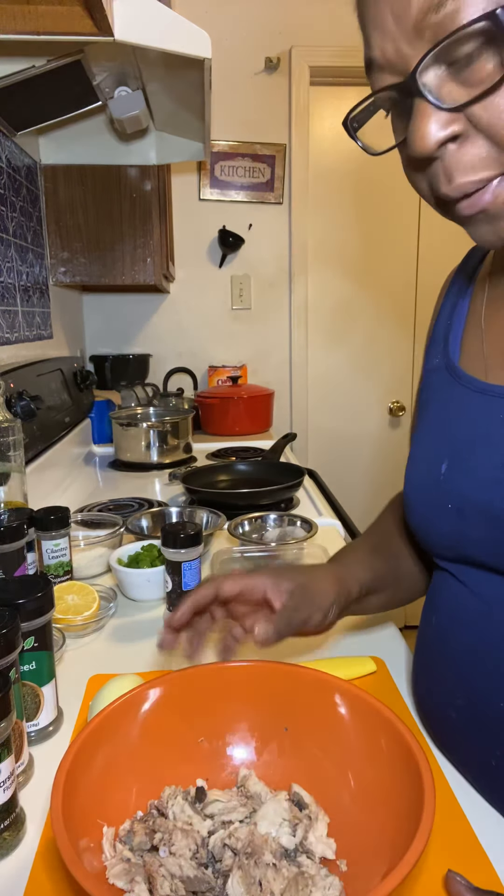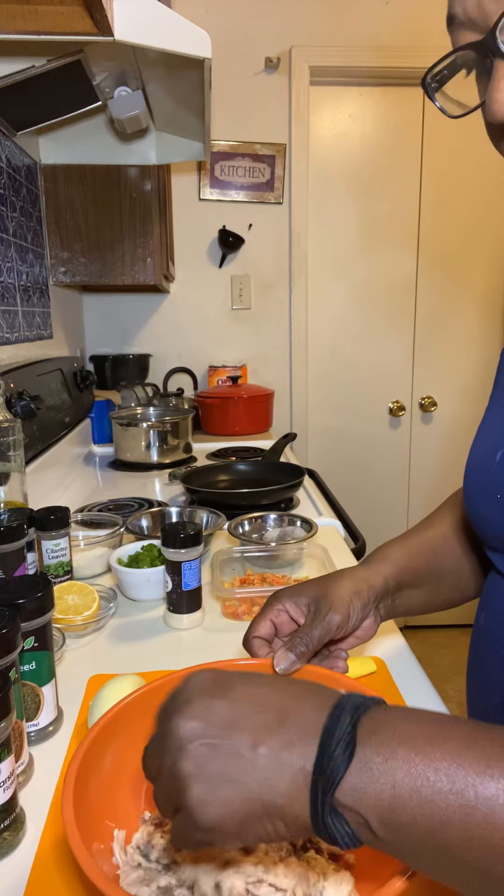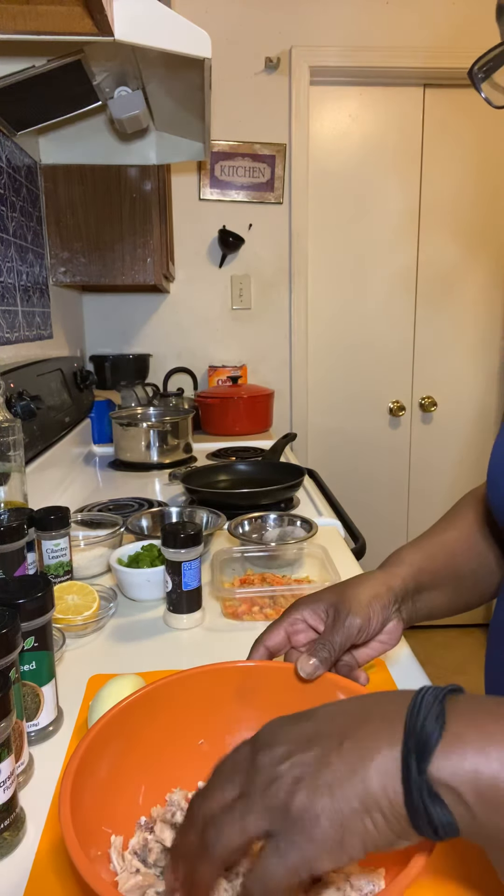There are a few bones in here, but they're so soft. I just take my salmon and pull it apart a little bit because it's in a can. Now once you do all of that, you have your crawfish. You could cut your crawfish up — it depends on how you like it. I'm just going to add my crawfish to my salmon.